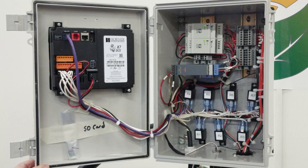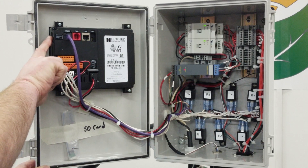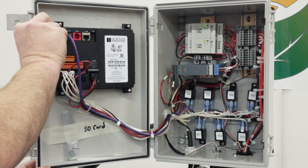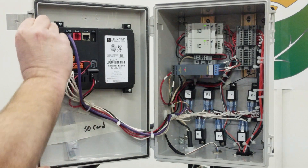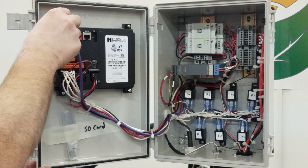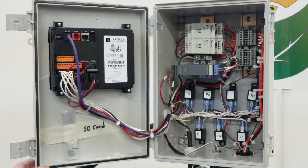We ran our first batch and printed out a ticket. I want to show you internally where the SD card is located. It comes with two SD cards — a spare located right here — and the SD card that's in the display itself is located right here. Press on it, it'll pop out, and you can take it out, insert it into your computer, and download the CSV file to have your daily run record. Just push it back in, it clicks into place, and that's your SD card.